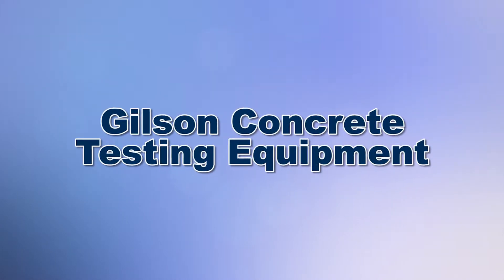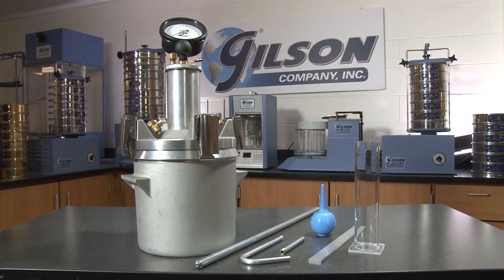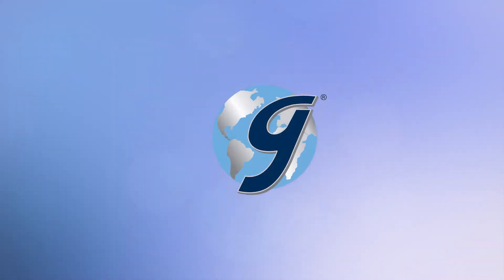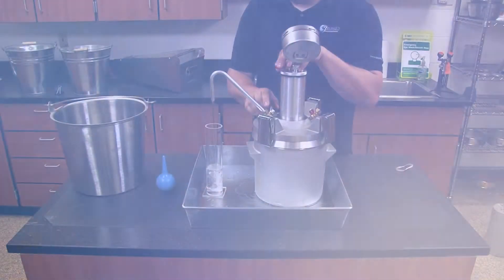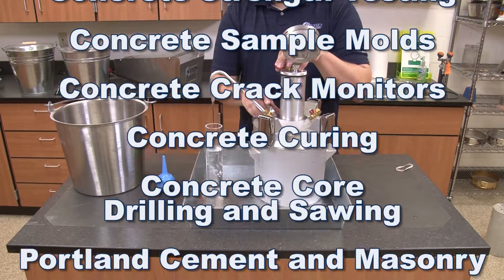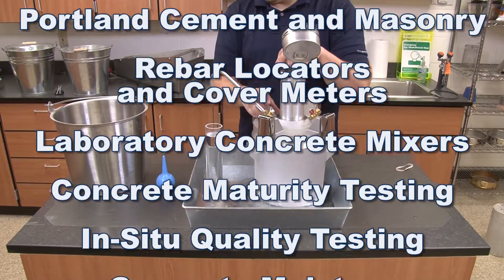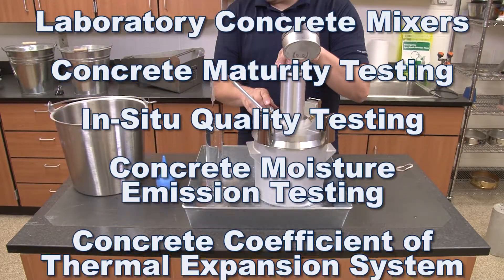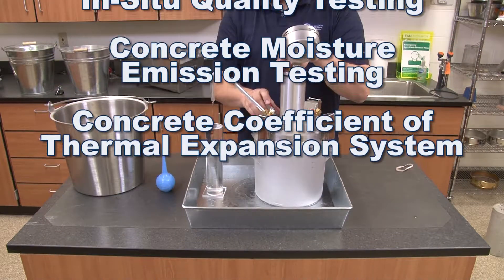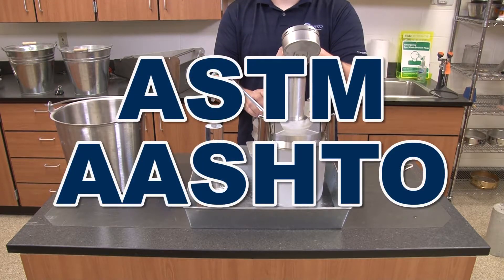When you need to assure that your concrete has all the necessary performance characteristics for a long service life, then Gilson is your best choice. Gilson has everything you need to perform any concrete test, including fresh concrete testing, concrete strength testing, and much more — assuring that your testing equipment is compliant with ASTM and AASHTO standards.